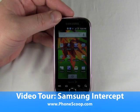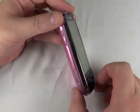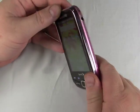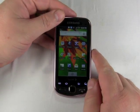Hi, this is Philip Byrne for Phonescoop.com, and today I'm taking a look at the Samsung Intercept, which is a new phone running Android, available now on Sprint.